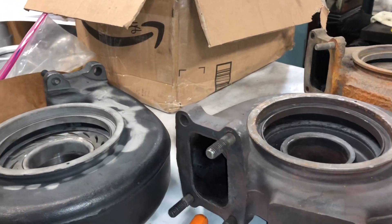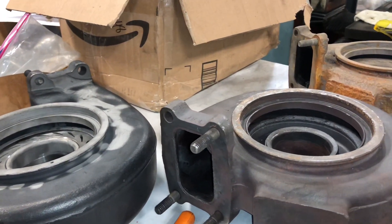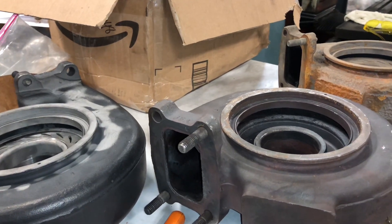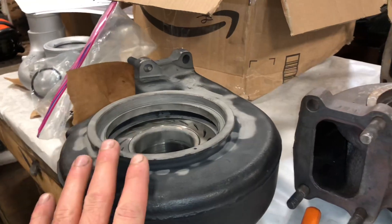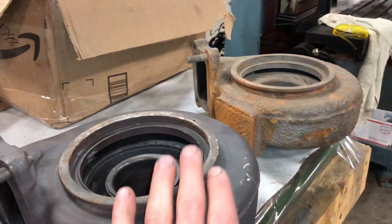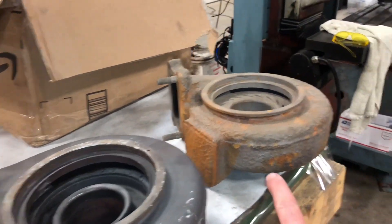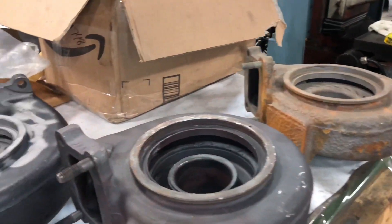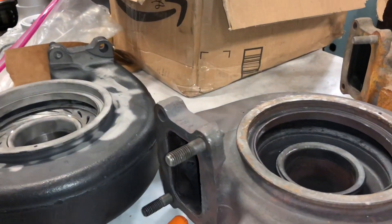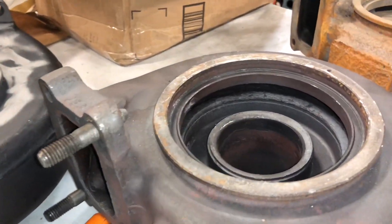I'm going to go over cracked turbine housings — what to look for and how to determine if they're usable or not. This one is kind of bad, this one's the worst I've seen, and this one is perfect but it's rusted out really bad. These are the kinds of things you want to take into consideration if you send something in for machine work.